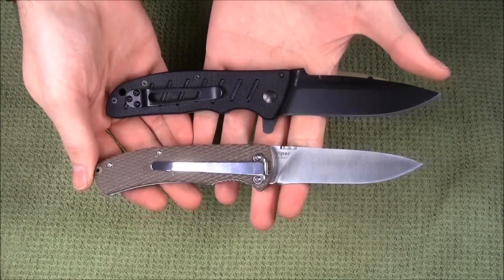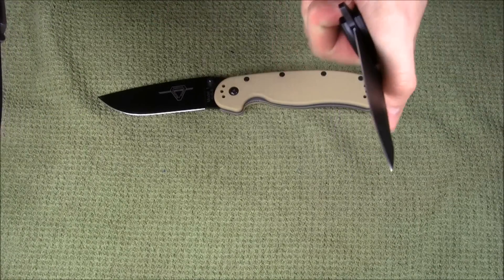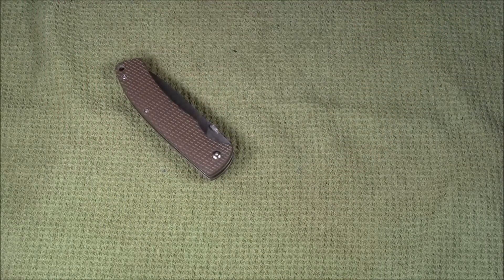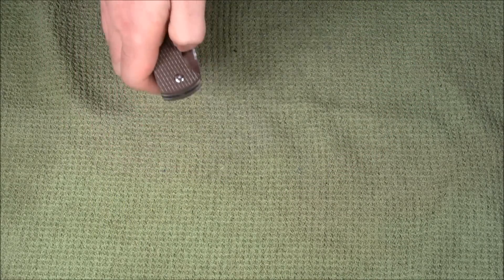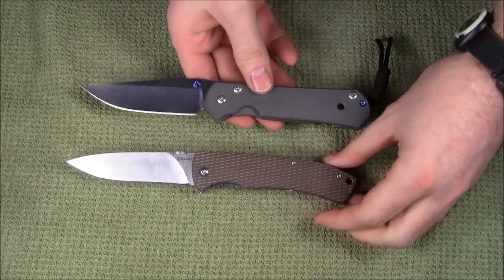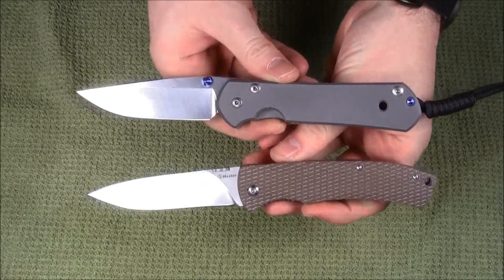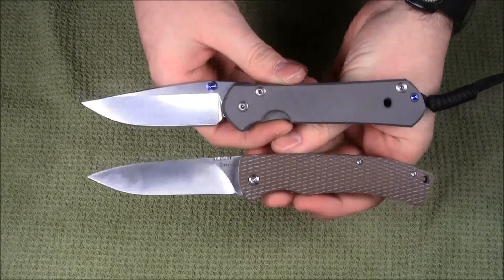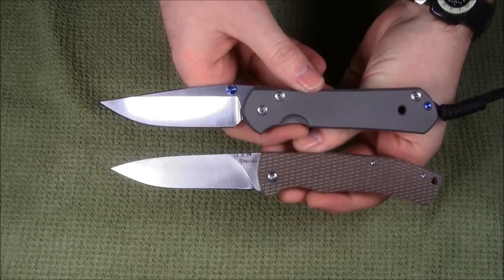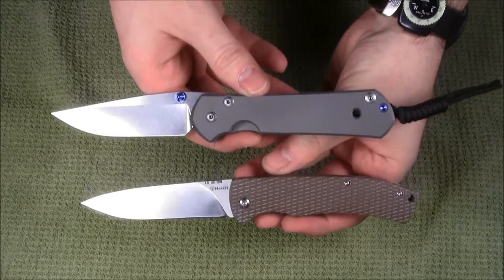The Harns Viper is a fairly large pocket knife. Here it is next to a large Sebenza 21. These are in price categories so different you can't even see one from the other, but as you can see, the overall proportions and general blade angles are pretty similar.